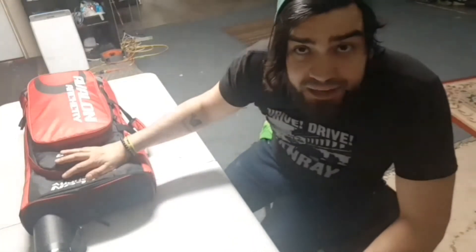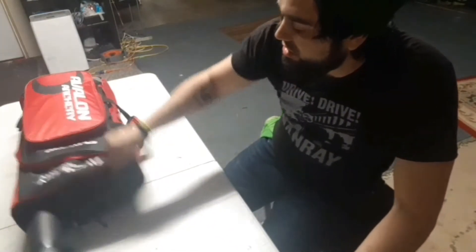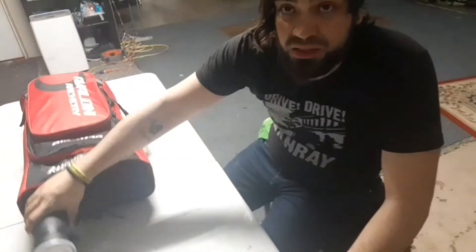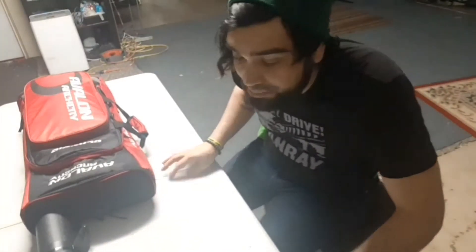Hey everyone, Dylan Francis here. I'm going to show you what I fit in this bag here. Right now I have this Avalon Archery bag — pretty basic. Comes with this tube for arrows. Just going to open it up, lay out all the things that I have in the bag, and set up a couple bows.